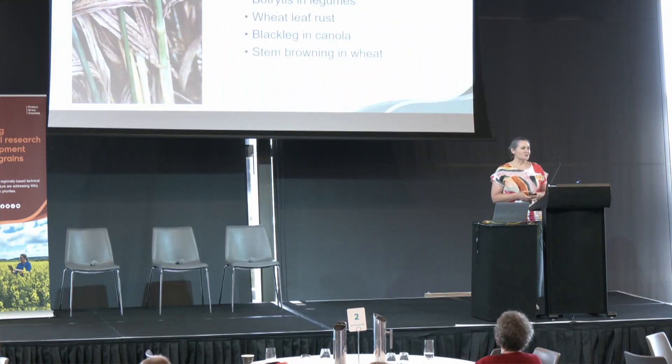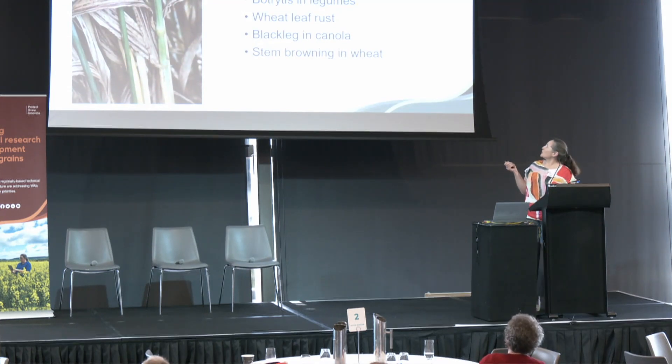So what did we see this year? What did you call in and speak to us about? Well, there were a whole range of topics. Mildew and wheat was one, net form and net blotch was another in barley, all the way down to the end of the season where we saw quite a lot of false black chaff on wheat.